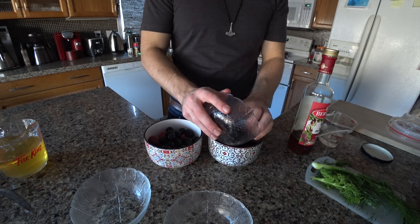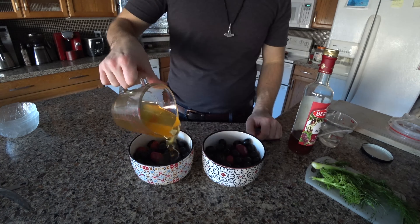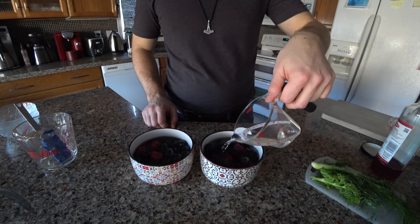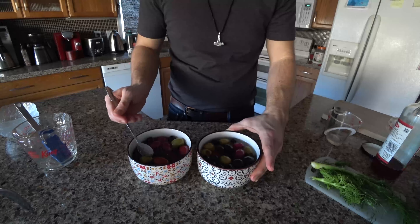Anyways, long story short: get the olives, put them in a bowl, add the honey on top, let it settle in before adding your vinegar, and mix that all together.